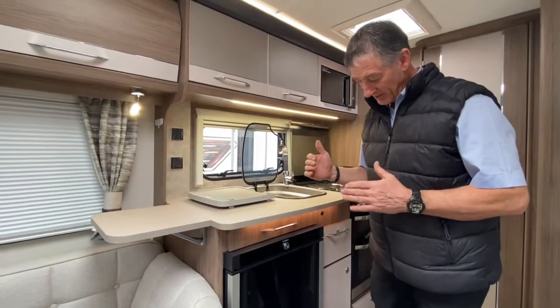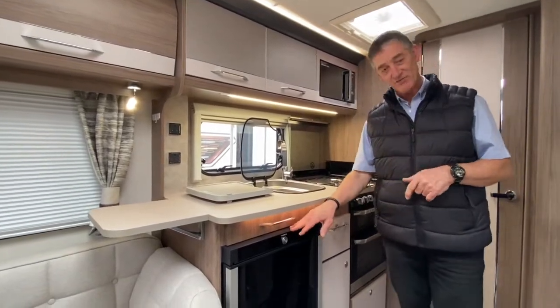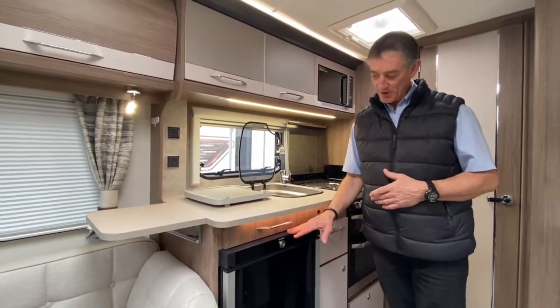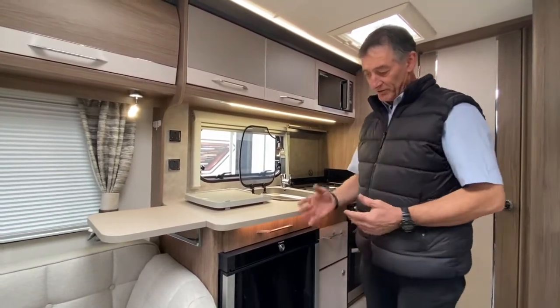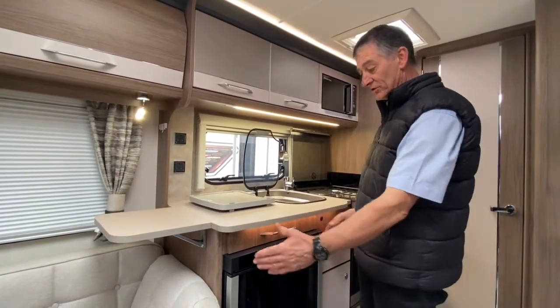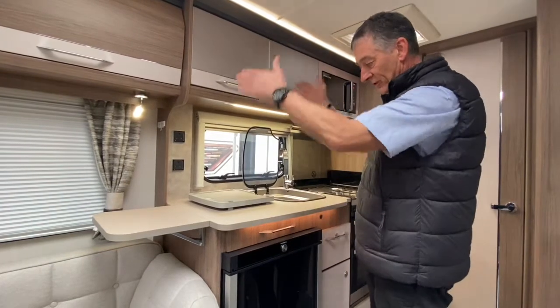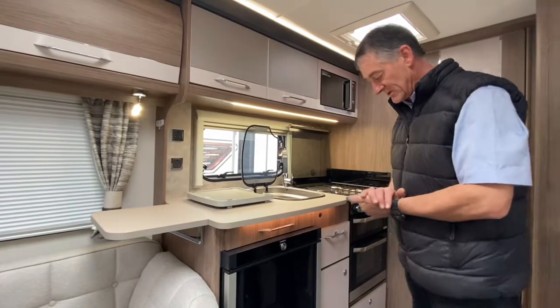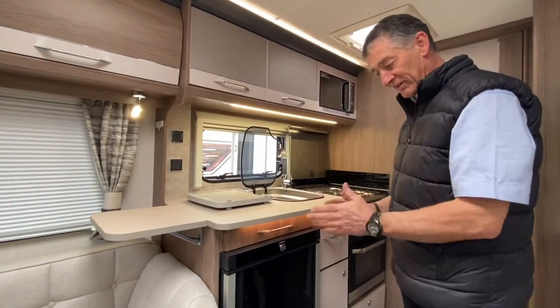In this Coachman VIP we have a Dometic refrigerator. There are a couple of different variants of this particular model — this one is an under-work-surface refrigerator, but you could have a larger variant, a longer, taller one. The operation of it is exactly the same.